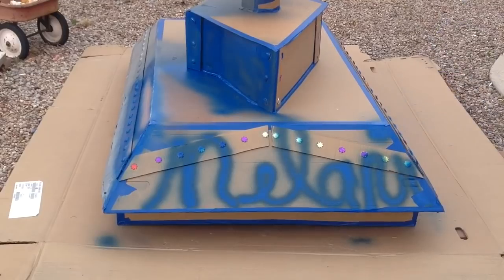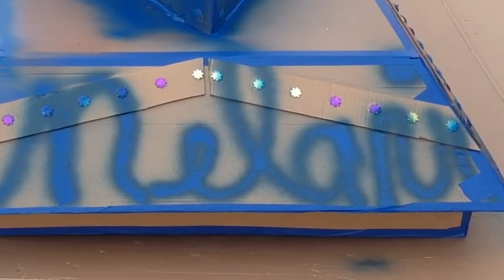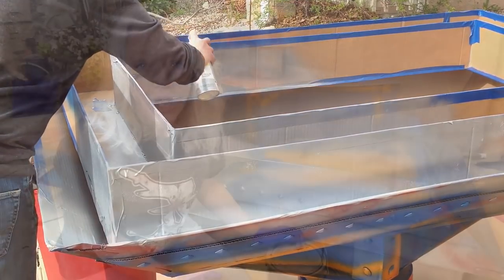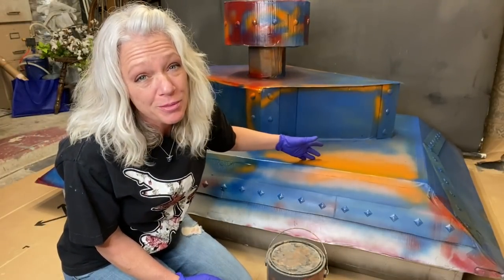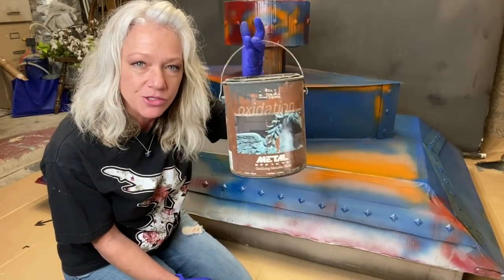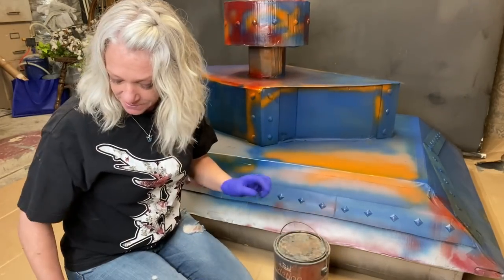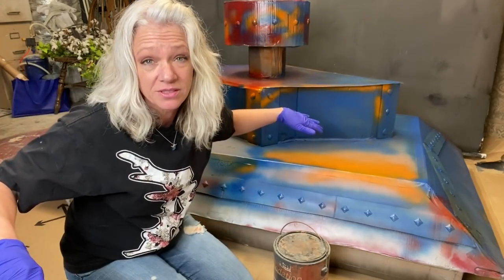I just want to cover up the cardboard — that's really my goal. Now that we made a huge hot mess out of this using every color of spray paint just to get it covered, we're going to use a product called Modern Masters. This is the active oxy — it's an oxidizing metallic paint. We're going to mix some of this with sawdust and put it on here. Hopefully this is going to come out cool.